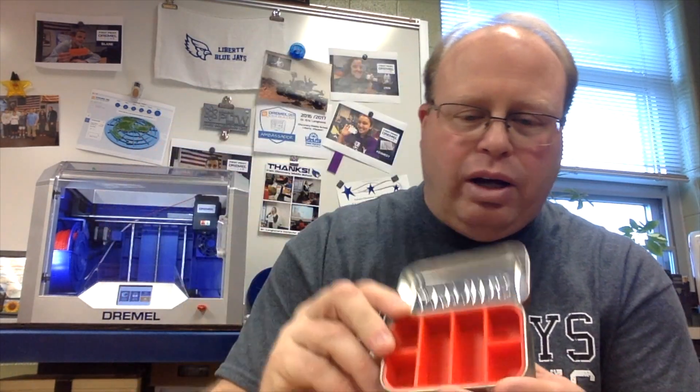So I printed this off in red PLA filament with my Dremel 3D40 printer. And when I came to school this morning, I was finished. I took my tin, popped in my 3D print, and voila, I have got a cool new organizer. I can put different types of things in there. Still kind of deciding on what I want to use this for, or if I want to change it out and do something different.